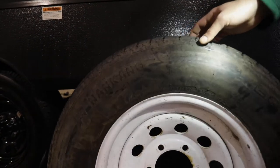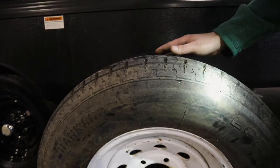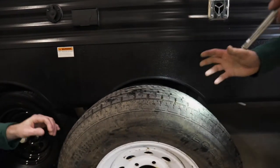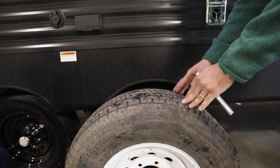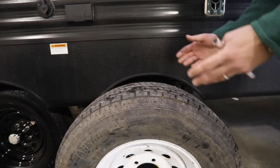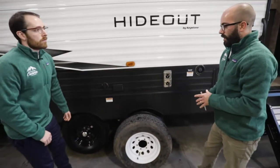If you're seeing cracks in the top, it's time to replace the tire. And even if you are seeing a tire wearing unevenly, you know there might be a different issue at hand that needs to be addressed. Tires are one of the biggest safety points when it comes to towing or driving an RV, so it's not to be taken lightly.